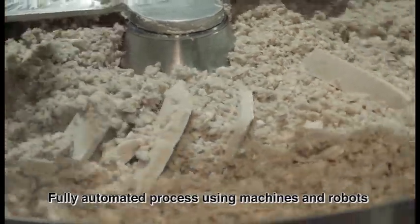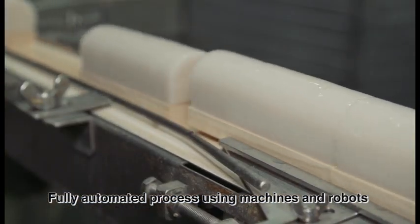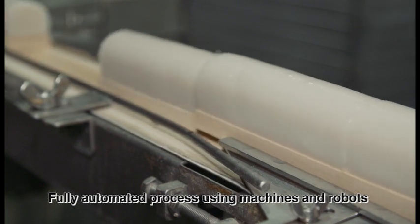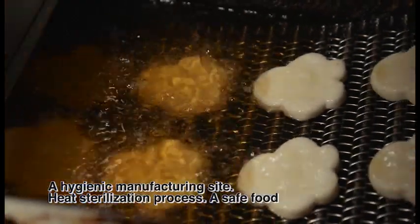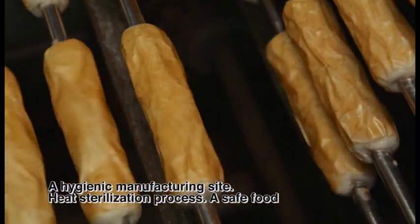It is made in fully automated purpose-built machines, guaranteeing a safe and clean Kamaboko. Each type of Kamaboko is put through heated preparation resulting in sterilized, safe food.